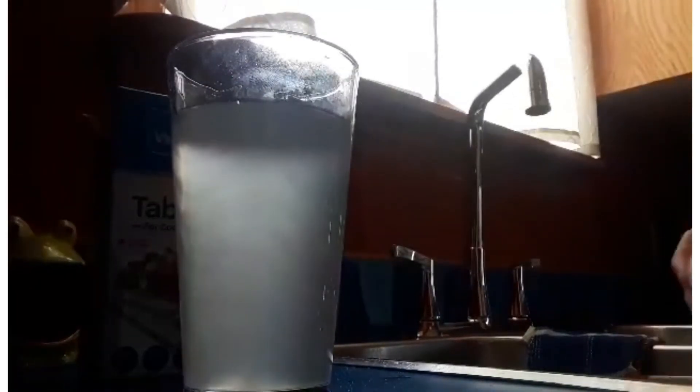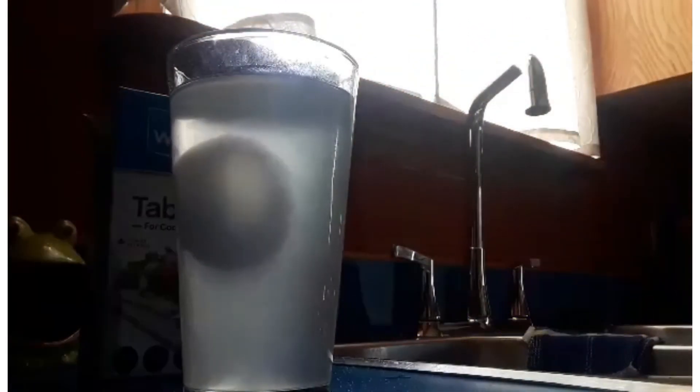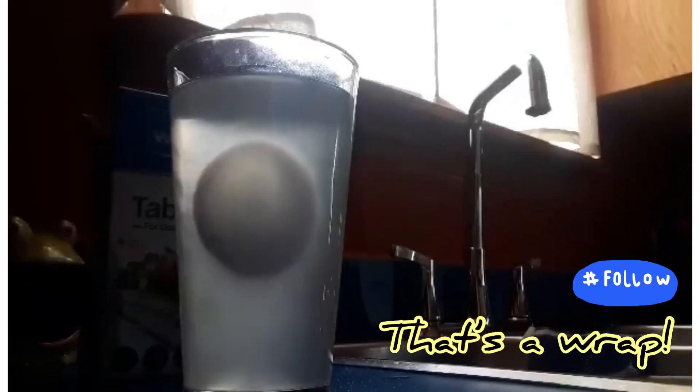Now I have my glass of water filled up. I'm gonna take my egg and watch this — it floats. Pretty cool. Alright guys, that's the science experiment. See if you guys can try it at home.